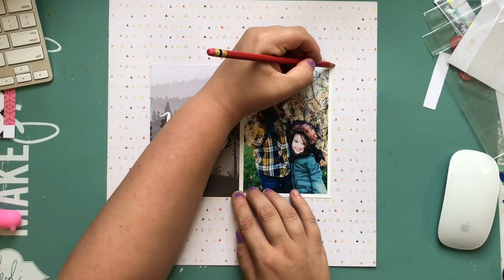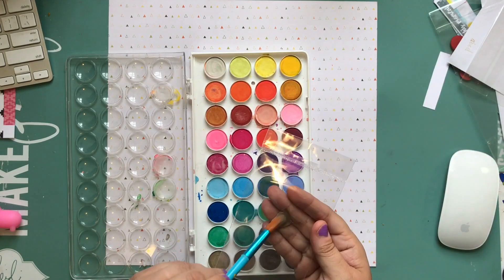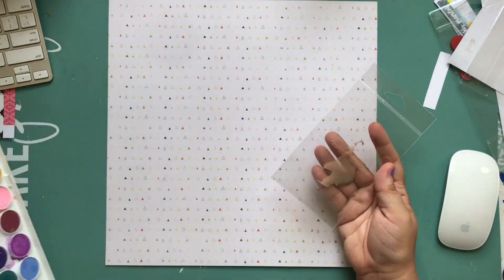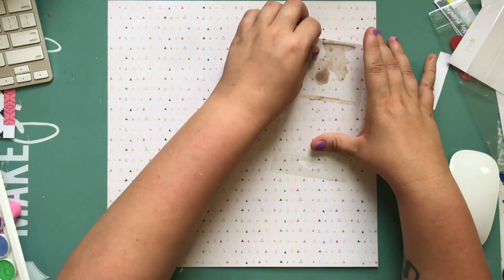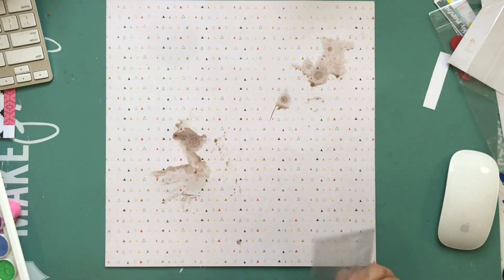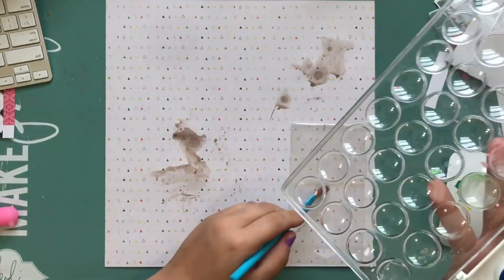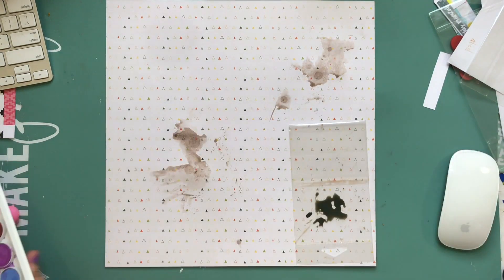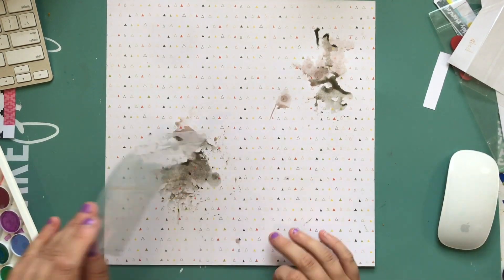The background paper is from Pink Paisley — it was called Outfitters or something like that. It was kind of a camping-type collection they had maybe last year or the year before, and I just had a few papers from it. I'm also going to use a chevron that's from Basic Grey. So it's kind of a mixture of stuff — I'm picking things based on colors.